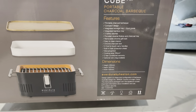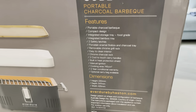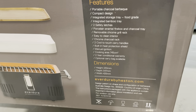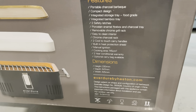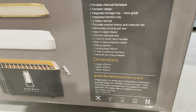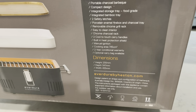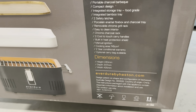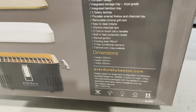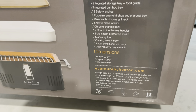The features of this portable charcoal barbecue include a compact design, an integrated food-grade bamboo storage tray, two safety latches, a porcelain enamel firebox and charcoal tray, a removable chrome grill rack, an easy-to-clean interior, a chrome charcoal rack, two cool-to-touch carry handles, and a built-in protection shield with manual ignition.